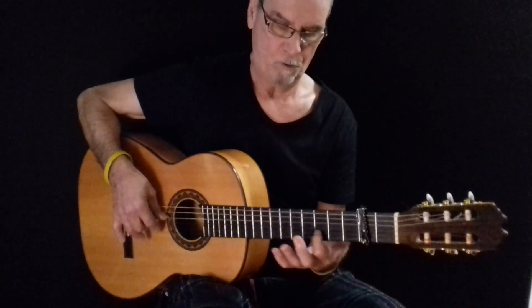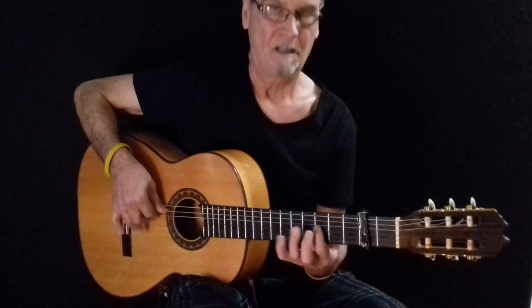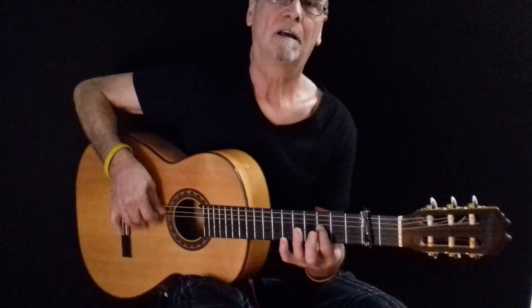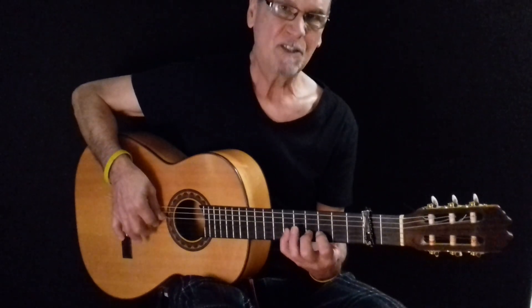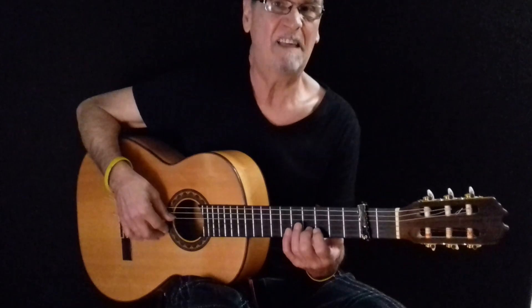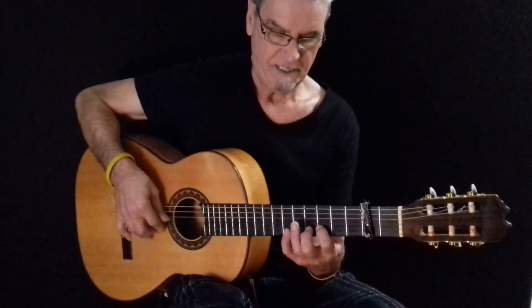Luego este mismo modelo lo arrastro al tres — fijaros, de la segunda, hace el traste y hago esto. Fijaros que la mecánica de esas notas, el fraseo, es idéntico. Hago cuatro, seis, cuatro, tres, seis, cuatro, tres, y fijaros que el fraseo es idéntico a la primera frase que hemos hecho. La manera de decir de esas notas es idéntico.